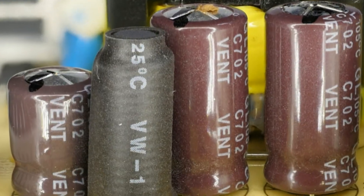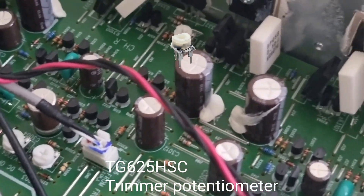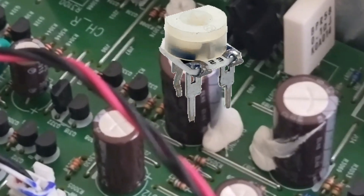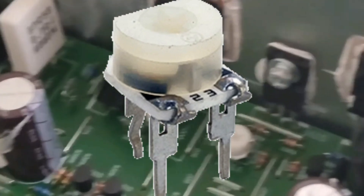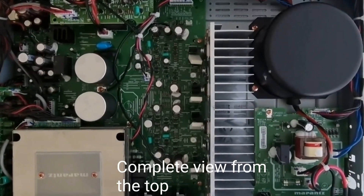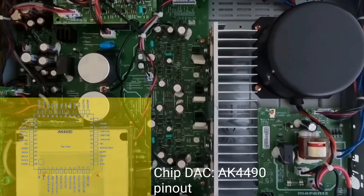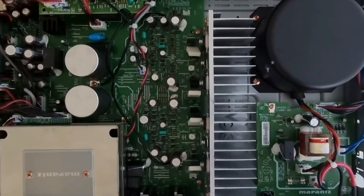I notice the small electrolytic capacitors still use brown skins; in my opinion, these brown capacitors are not good. One more component that is not ideal is the trimmer potentiometer — its position is not tightly closed, which makes it easier for oxidation to occur on the terminal pins. The carbon inside this potentiometer can also easily collect dust.